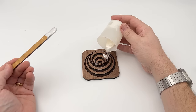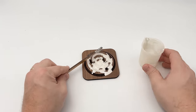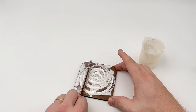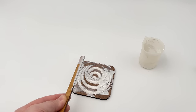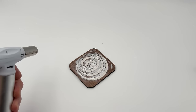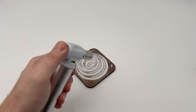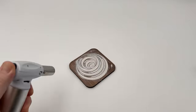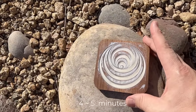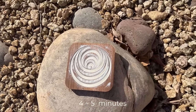Pour the mixed UV epoxy into the engraving and smooth it out like frosting a cake. Now, use the flame or heat to remove any bubbles, then place it under a UV light. In this example, I will use sunlight in place of the small UV light, as the sun is by far the best UV light source, taking the same four to five minutes in the sun to cure.